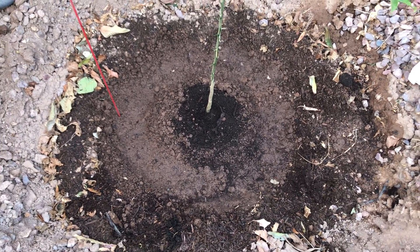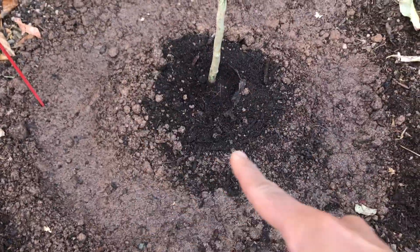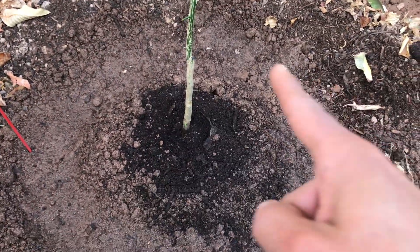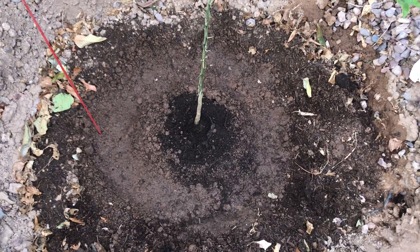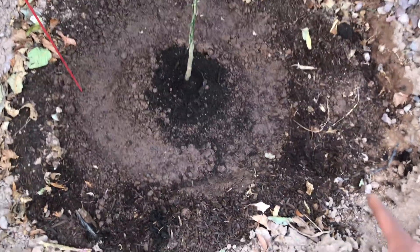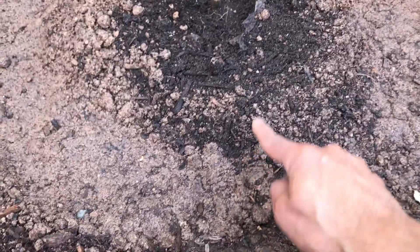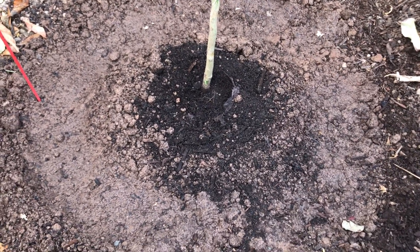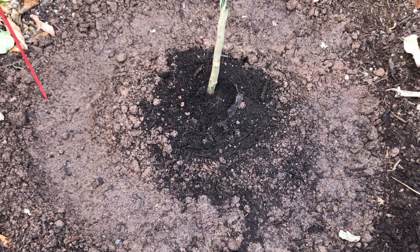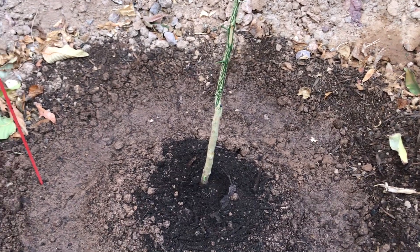The kumquat tree is now planted. I have created a berm around the main root ball, which is where the initial watering for the first couple of years will primarily go. The wider berm will hold the rest of the water to encourage root growth away from the trunk. I have raised the main root flare about an inch above grade so as not to keep the trunk wet and to allow water to drain properly away from the tree. The next step is watering and then protecting the trunk with a wrap — I use burlap or cardboard, either way is fine.